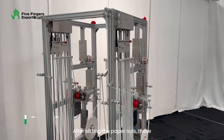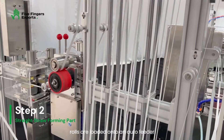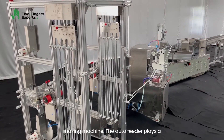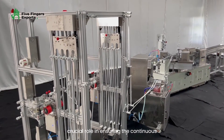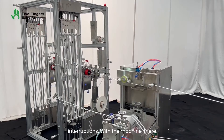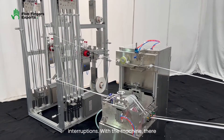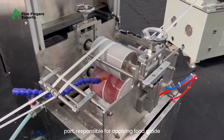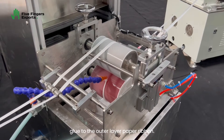After slitting the paper rolls, these rolls are loaded onto an auto feeder, which is connected to the paper straw making machine. The auto feeder plays a crucial role in ensuring the continuous operation of the machine without interruptions. With the machine, there is another component known as the gluing part, responsible for applying food grade glue to the outer layer paper ribbon.